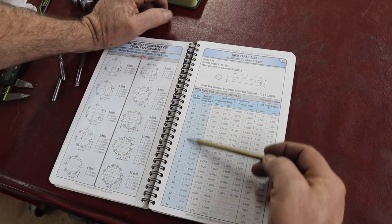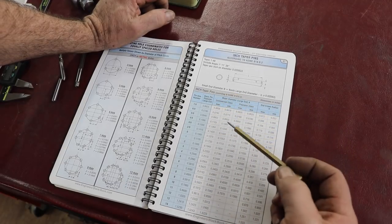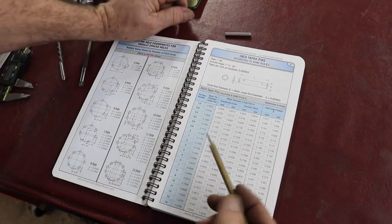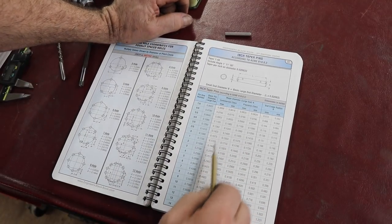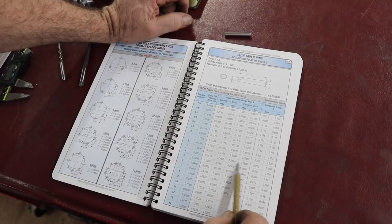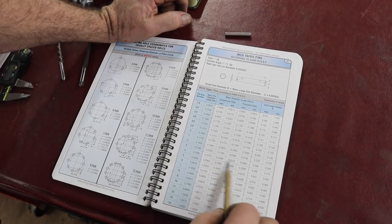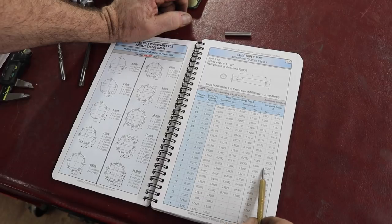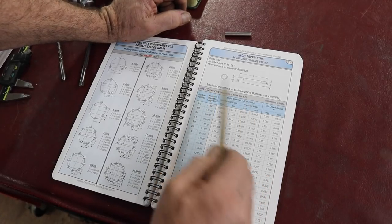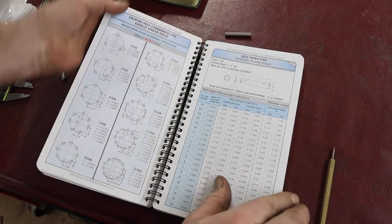Over here is the size — taper pin size by their numbers. The basic pin diameter, which is the large end, which you would measure. So I measured the large end here, right at the end, and it's a quarter of an inch. They have commercial class fit and precision class of the taper pins — one-thousandth tolerance and three-thousandth tolerance. The information you really need is the small end diameter. But here they have the formula to calculate the small end diameter.